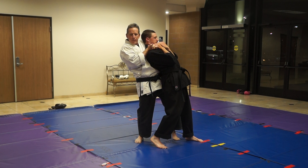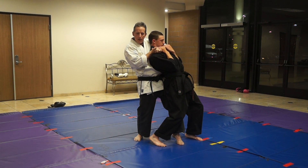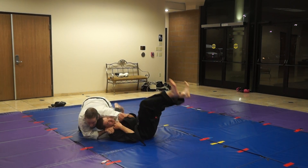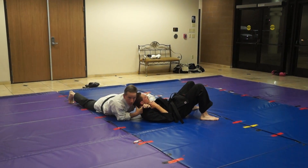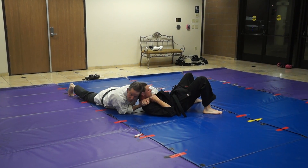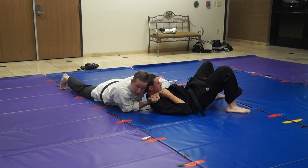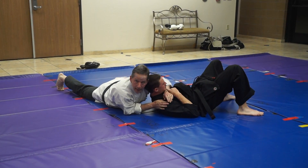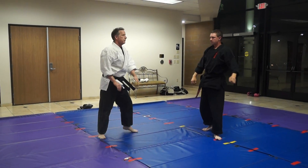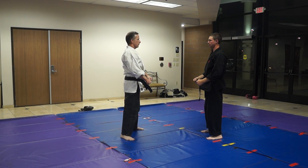Now once I get here, look at where he is — he's leaning over. Then I'm going to start dropping my weight. This leg is going to slip out and I'm going to take him down here. Look at the leverage I've got — my head isn't here, it's under his chin, and then just a little bit of torque and he's up. And that's a rear forearm choke.